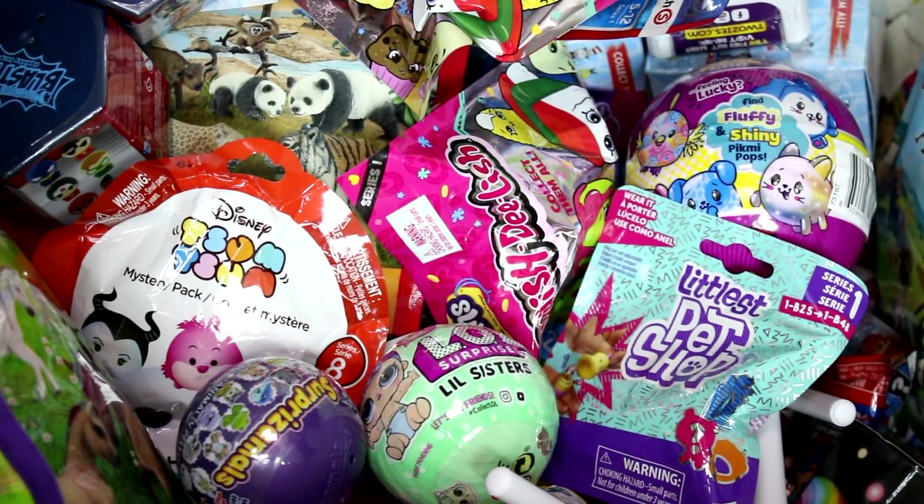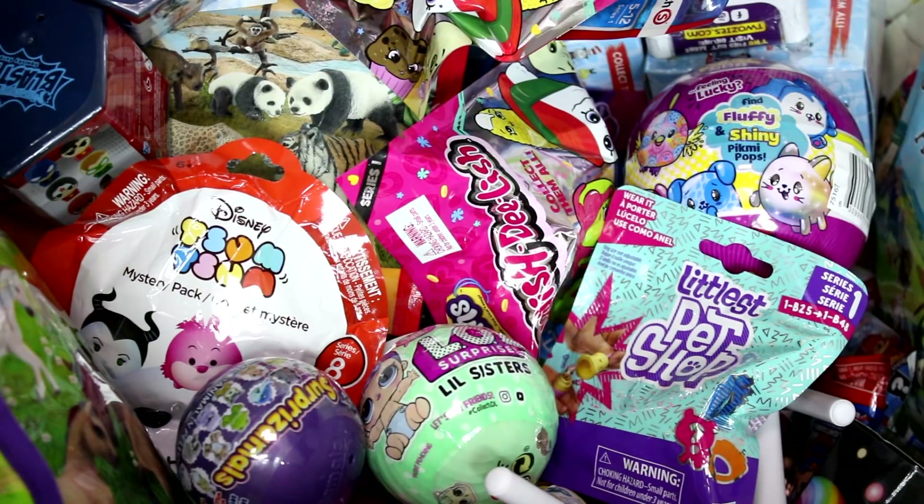Hey guys, welcome back to another episode. We are going to be picking five random blind bags or boxes to open today. So let's go ahead and get started.